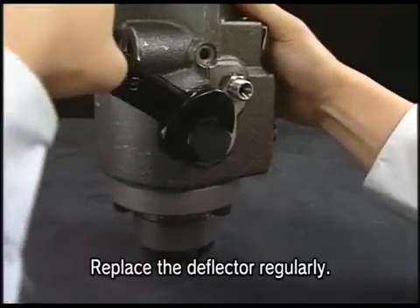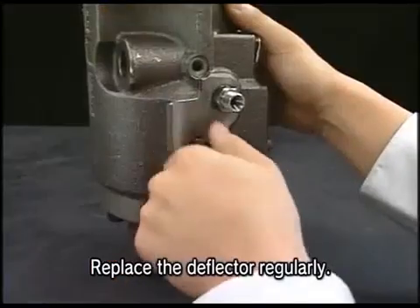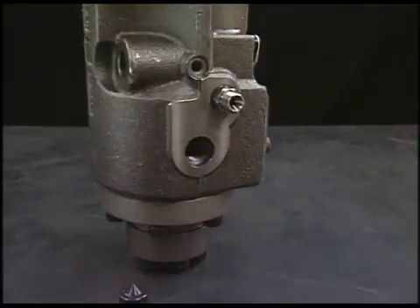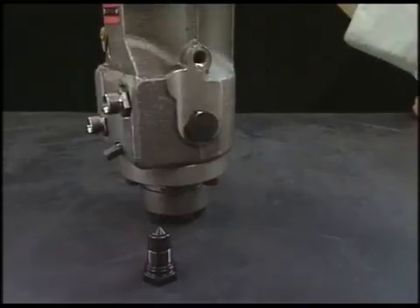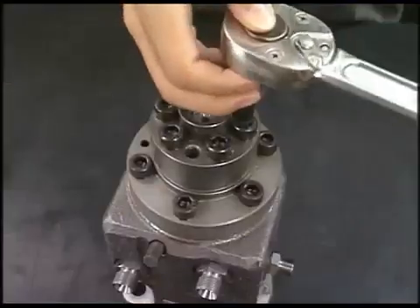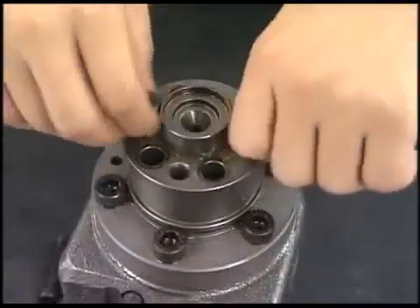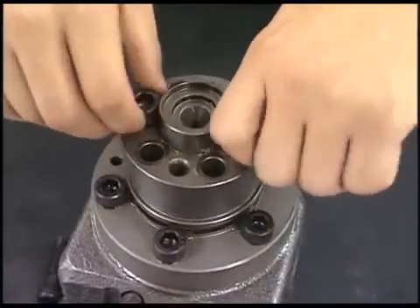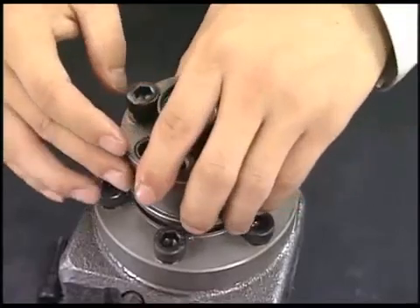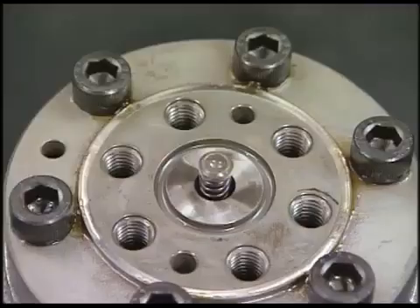Remove the deflector which is set to the center of fuel injection pump — there are two deflectors. Next, detach the support bolt of delivery valve with the hexagonal wrench and remove the delivery valve and square ring. Be careful not to lose parts of delivery valve because they are too small.